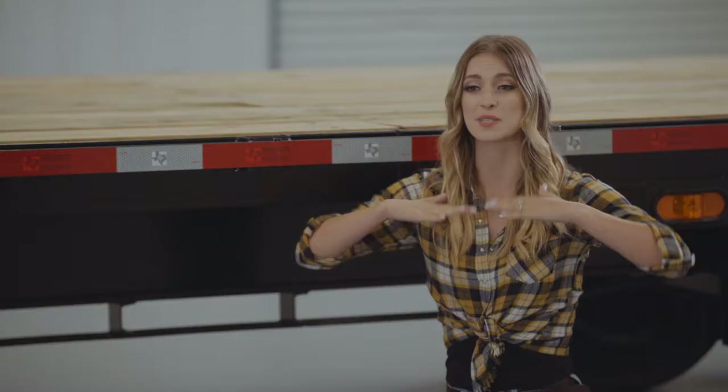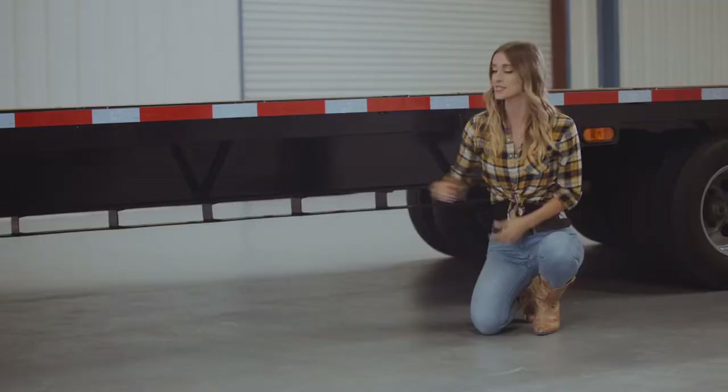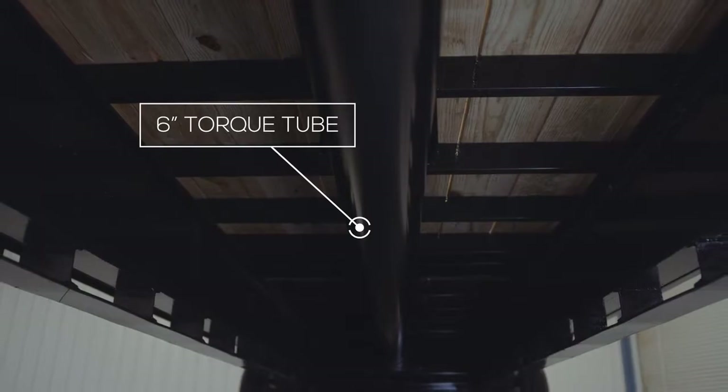Another option included on this sale model is a 6 inch torque tube that runs down the center of the frame. This keeps the trailer from wanting to twist while going over uneven roads or if unevenly loaded.